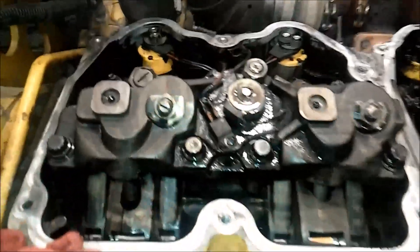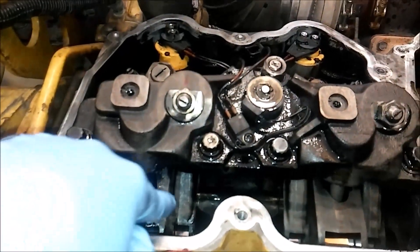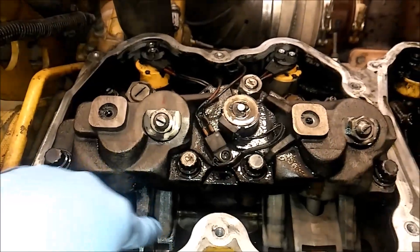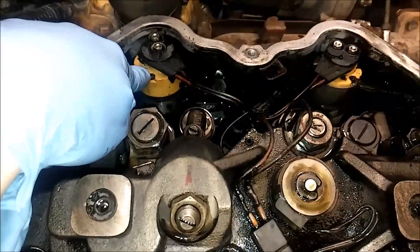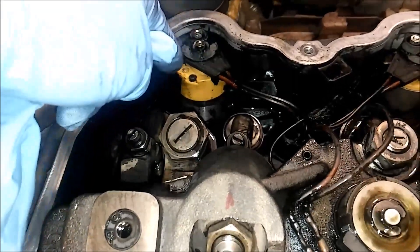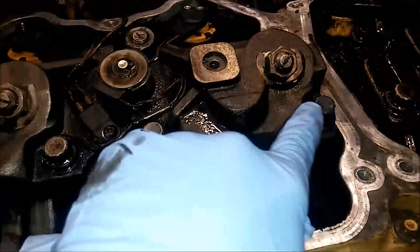I'll be showing you how to do number one cylinder, although it's the same for all of them. There's your intake injector and exhaust rocker arms for number one cylinder. There's your solenoid for the injector and the injector itself under the rocker arm. You're going to have to remove the electrical connector there, and you're going to have to remove these bolts for the jake housings — there's four and then there's a nut. Depending on how old or new the engine is, that system is going to be a little different.